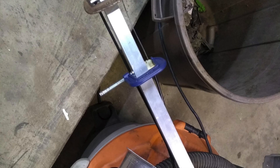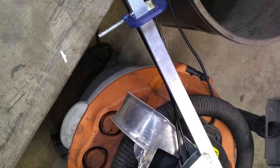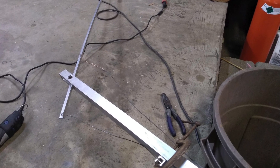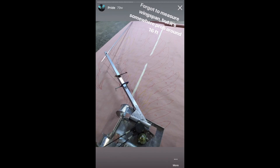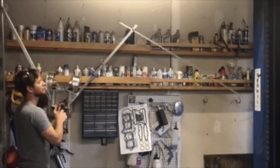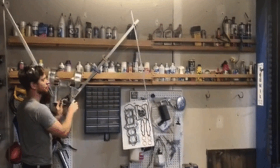Then we had to start getting the wires together. Basically, wires pull the second set, and you can see here it's pulling both directions. When the pulley turns one way, it closes, and when the pulley turns the other way, it opens.